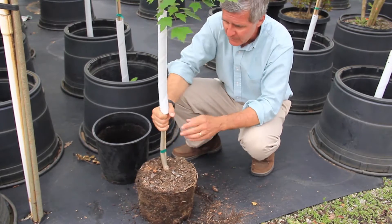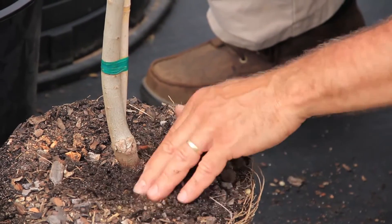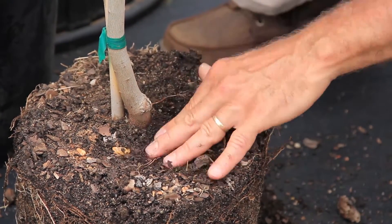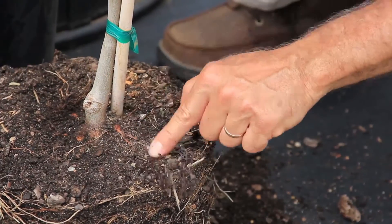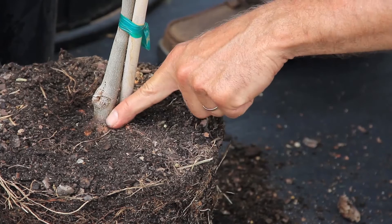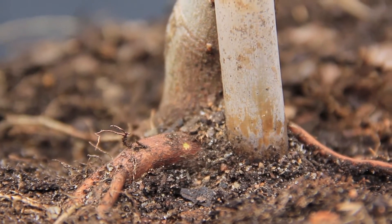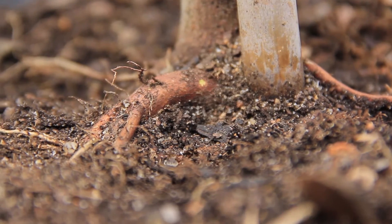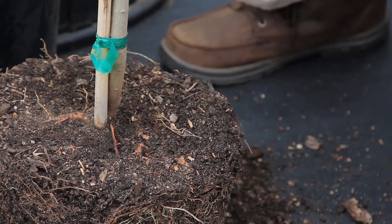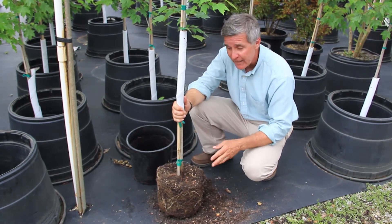The final thing we need to do — I'm lifting the trunk guard to look at the trunk — is to dig a little bit to see where the structural roots are. The structural roots are important to know because they need to be close to the soil surface. Looking at this large root coming off the root flare — the point where the roots emerge from the base of the trunk — I can see some very strong structural roots located close to the soil surface. This is beautiful, because seeing these structural roots near the surface tells me where to plant it, even or slightly above the soil surface. I know I've got a healthy tree to begin life in my landscape that eventually will produce benefits over its entire life.